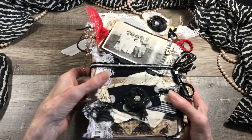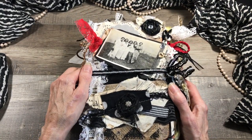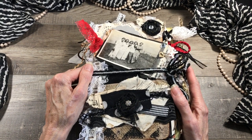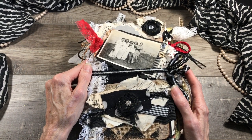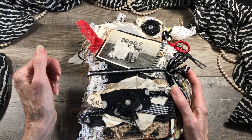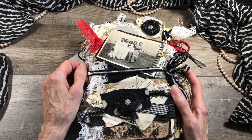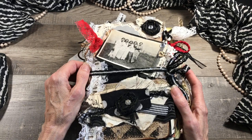The inspiration for this was these lovely ladies on the front, which I got from my friend who has a ton of photo albums and none of her family wants them, so I kind of have free reign to pick and choose some of the photographs and it's just so fun to do.